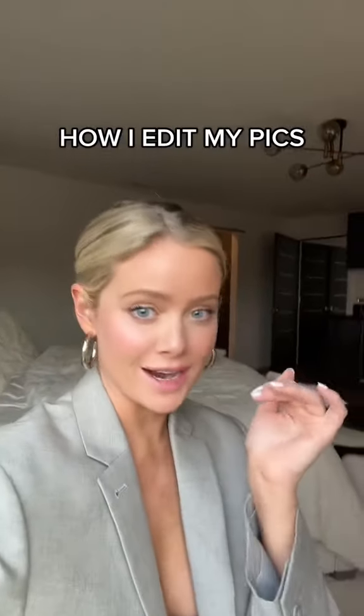I am so tired — like exhausted — about people gatekeeping how you edit photos. So I'm going to show you how I do it, and it's subtle and cool.